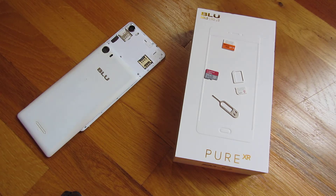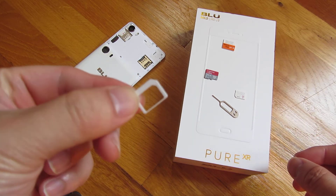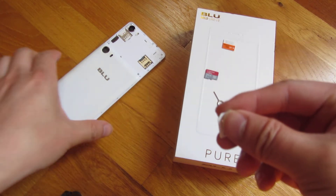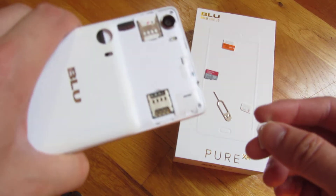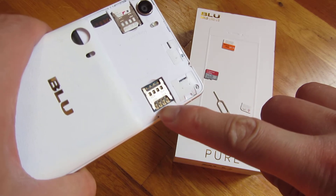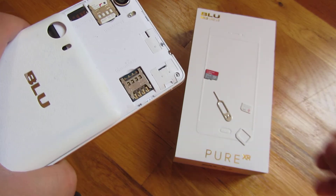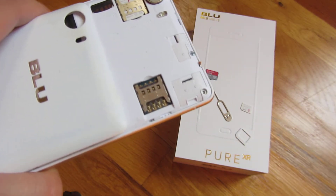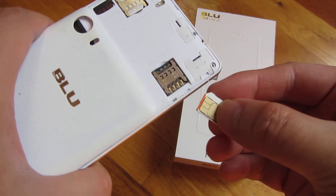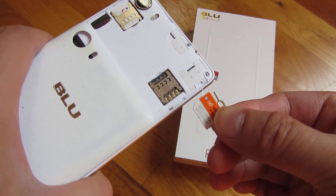I want to talk briefly about the dangers of using these adapter cards for your nano SIM or micro SIM. I'm going to show you the pins here on this phone. You'll notice there are SIM pins here that contact the SIM card itself. When you're inserting the SIM card, it contacts the pin and that's how it reads the SIM card.